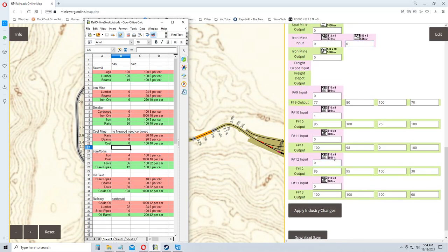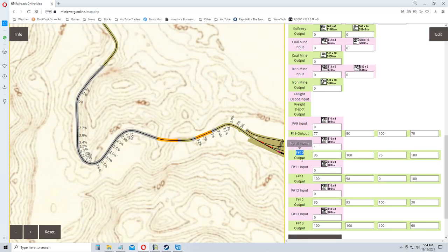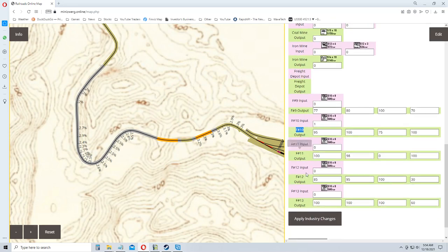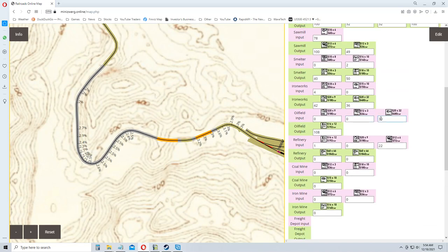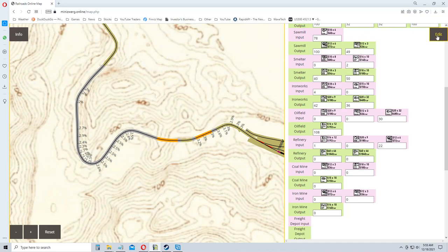Let's check the oil field real quick. There's the oil field — 30 tools and 108. Each time I'm doing a run I'm getting an extra 10 tools; I've taken three trips down there. Refinery shows 1 in and 22. I'll save that and yank it off the screen.